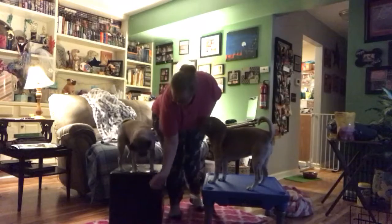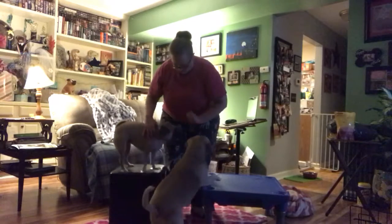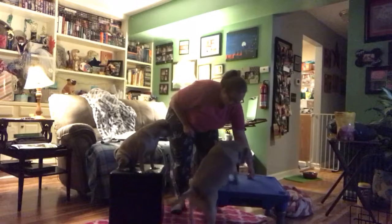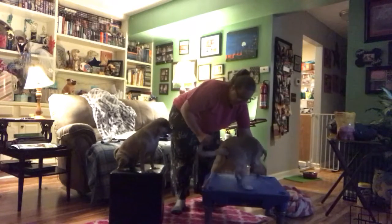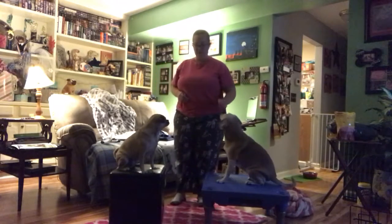For a dog that's not as interested, we'll work with Zora. She'll get up and I'll move my treat to the far side. She'll put one foot up at a time. Zora has some arthritis, so that takes a little more effort for her.